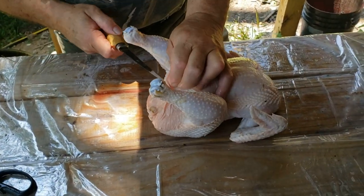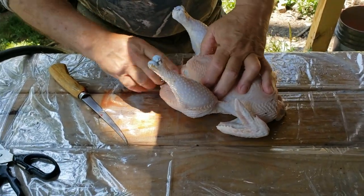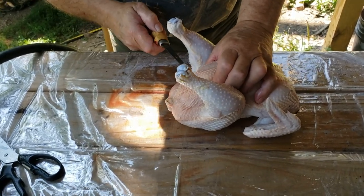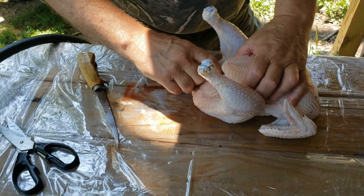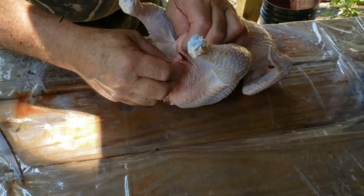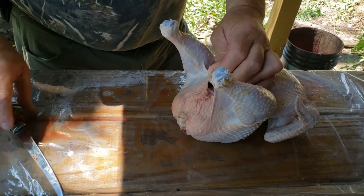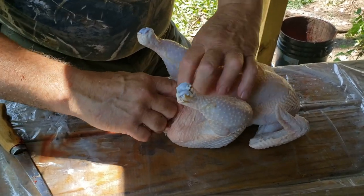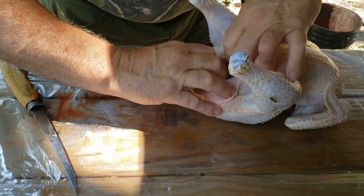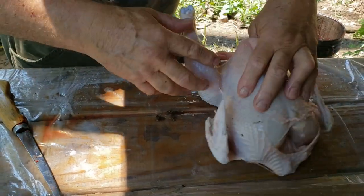We haven't fed these chickens for the last 24 hours, so they should be empty. Another thing you want to do is right here — pull this skin up, stick your knife through and cut it. Make sure you don't bust the gut. Once you do that, stick your fingers in under the breastbone and pull up.